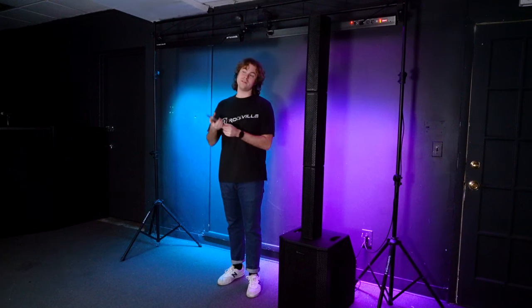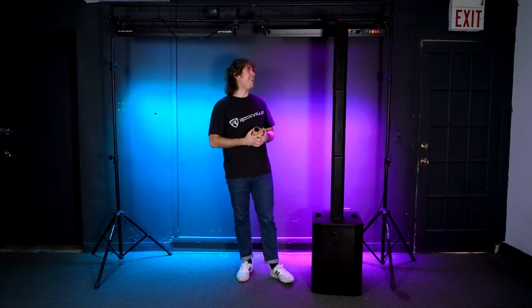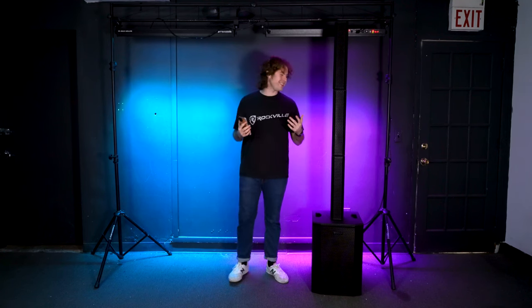What's up guys? Here I am with the Titan Array System all set up and ready to go. I've got my phone connected to the system through Bluetooth, so let's go ahead and hear how it sounds. That's crazy — that's so much fun with that bass. You can hear everything nice and clear through the arrays. Wow, that's nice.